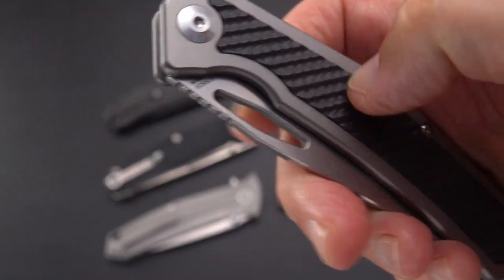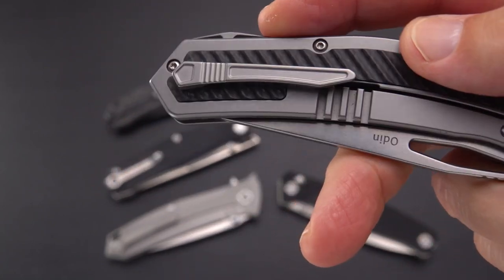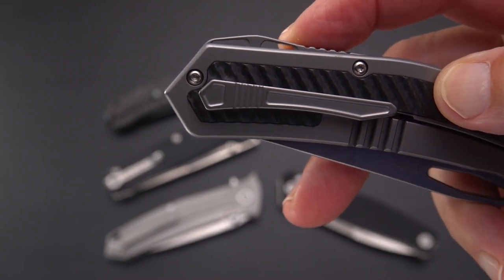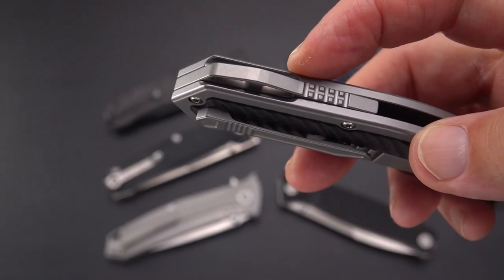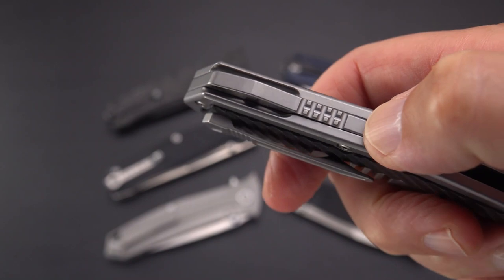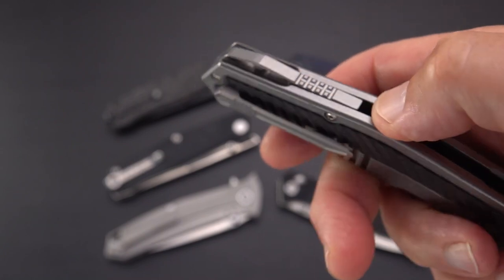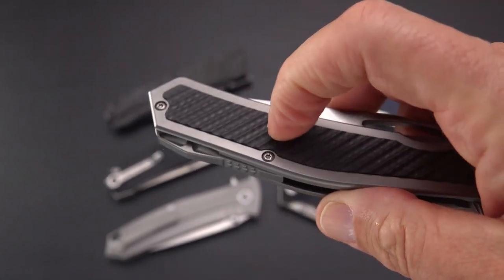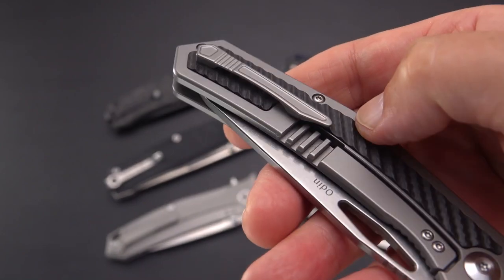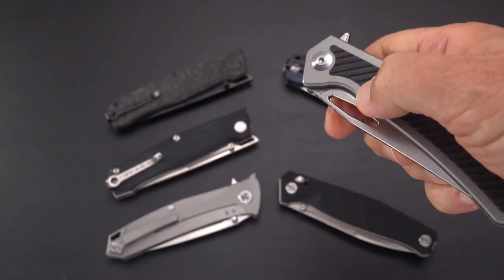It has a definite texture to it which is kind of cool. There's a raised double lanyard hole here for a very thin piece of lanyard thread. That whole area, including the backspacer design — this kind of grenade pattern on the backspacer — is interesting and goes along with the handle pattern. The clip really stands out nicely — very cool.